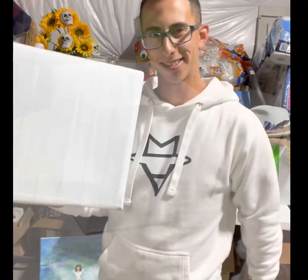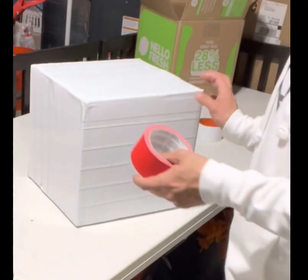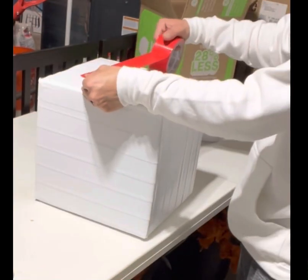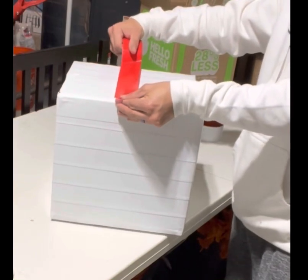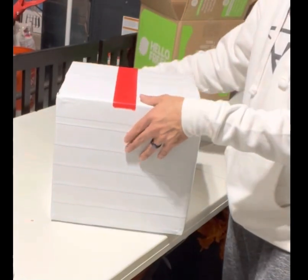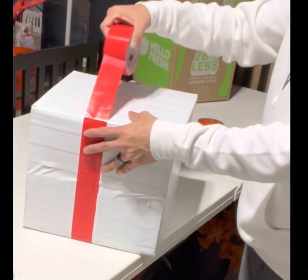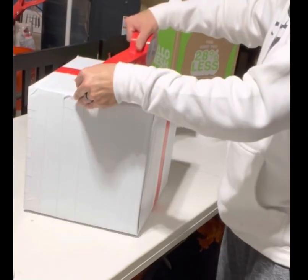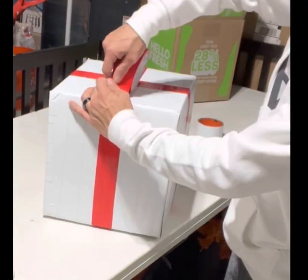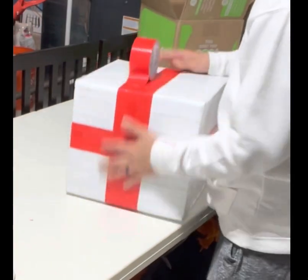Now for the ribbon, I just get some red crafting tape from Michaels or Home Depot. Much like when you start with the white tape, I begin in the middle and wrap the box all the way around until the tape connects on all four sides. Then I make a sort of X pattern on the top and go in this direction until they all connect.